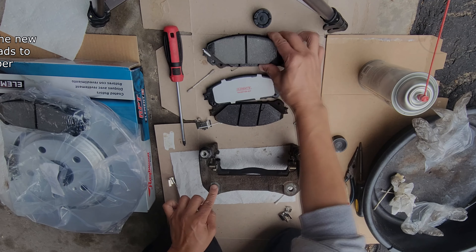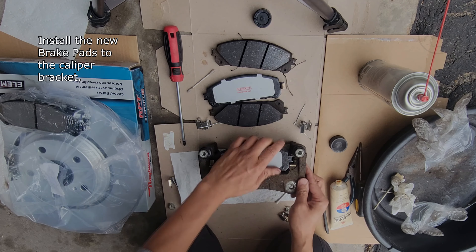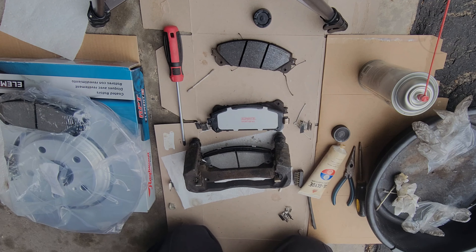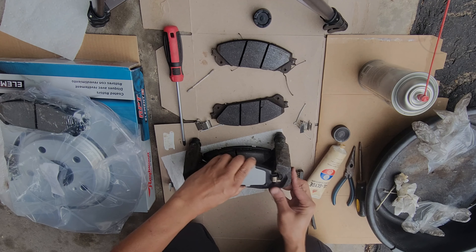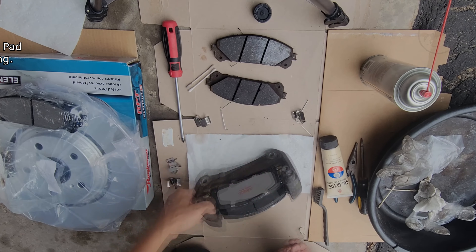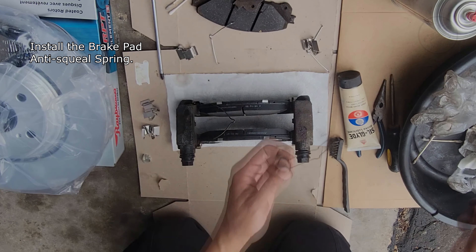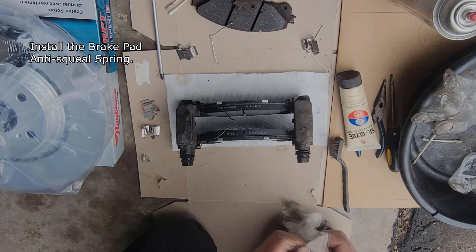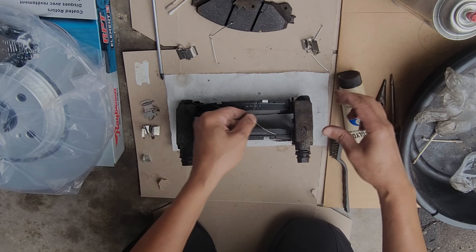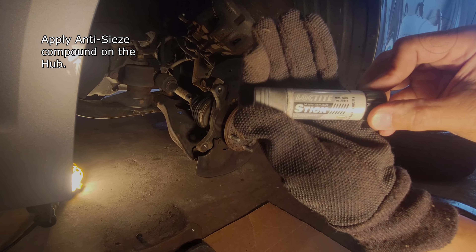Install the new brake pads. Reinstall the brake pad anti-squeal spring. Apply anti-seize compound on the hub.